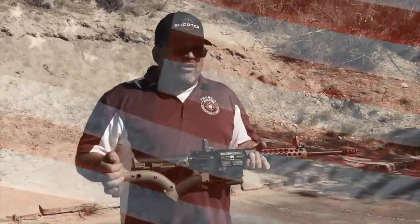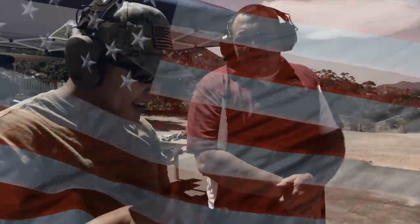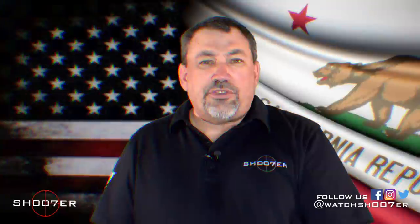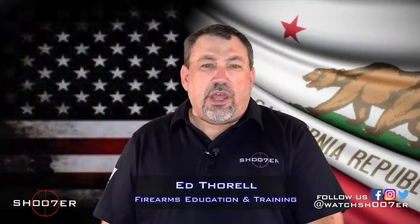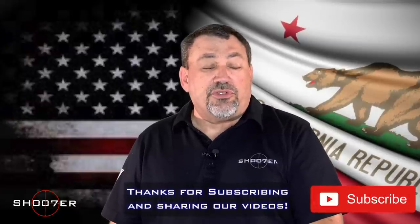In today's video, we're going to talk about Freedom Week and how it relates to your AR-15. Thanks for joining us again on Shooter the Series. My name is Ed Thorell from Firearms Education and Training. We've been getting a lot of questions regarding AR-15s and Freedom Week. But before I go on, I want to thank all of our subscribers and thank you guys for tuning in.